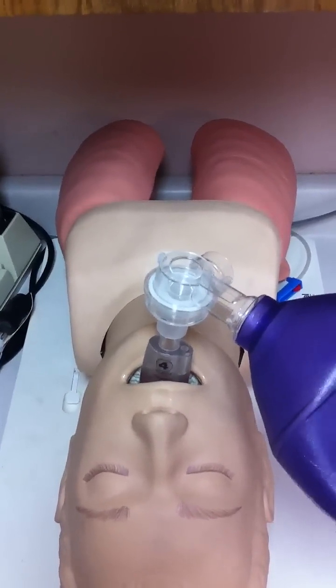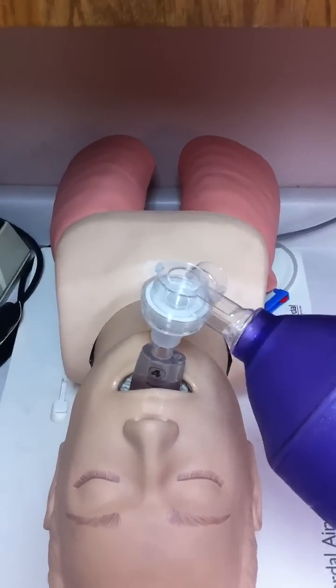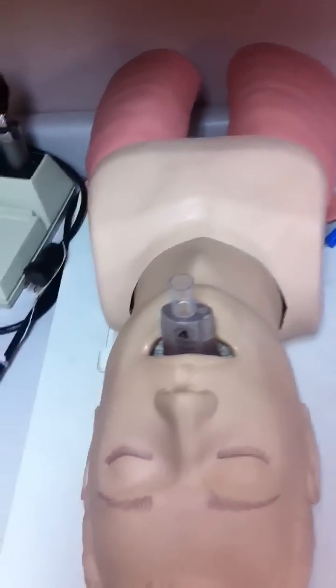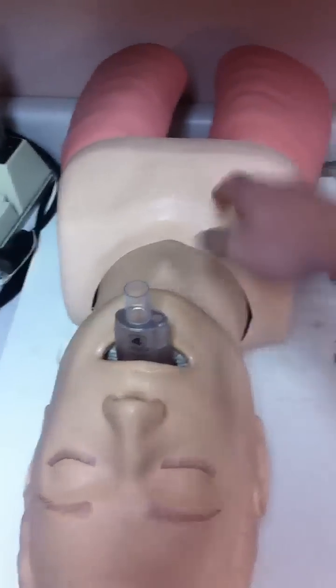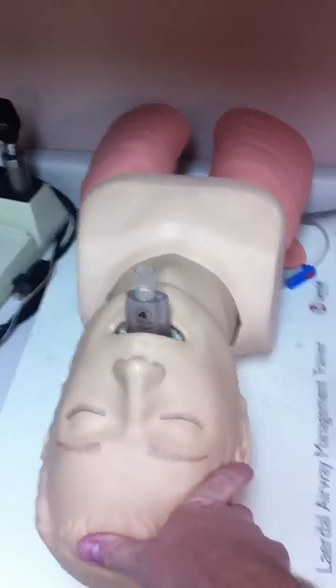You then simply attach a bag valve device and capnography and begin ventilating the patient. As you can see, there is bilateral chest rise and fall, and that airway was inserted very rapidly, very easily, very quickly. You can also go ahead and insert your gastric tube to decompress the stomach as well. So that's one of the newer supraglottic airway devices.